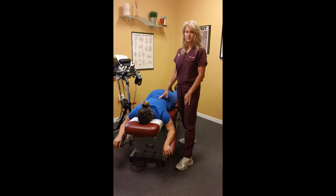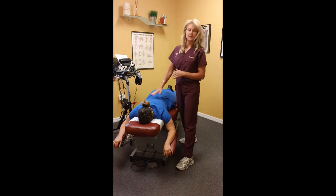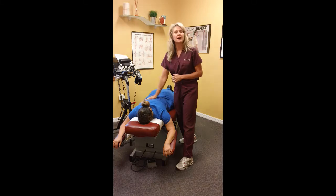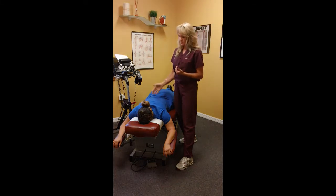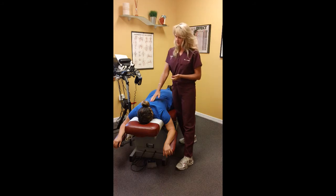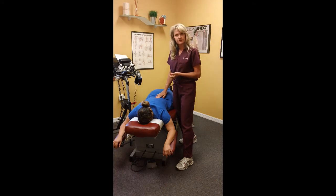Hi, I'm Dr. Long. Today we're going to do an adjustment. For those of you who have never seen a chiropractic adjustment, we're going to do an example today. This is a patient. She's got mid-back and low-back pain. We're going to do a hands-on, which is called a diversified type of technique that gets motion and movement back in the joints of the spine, which is what you want.